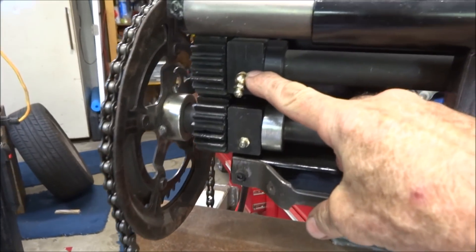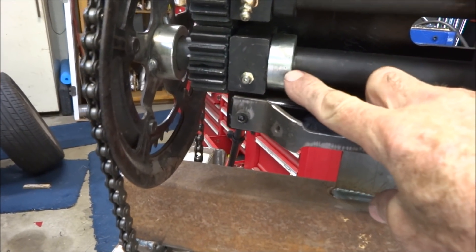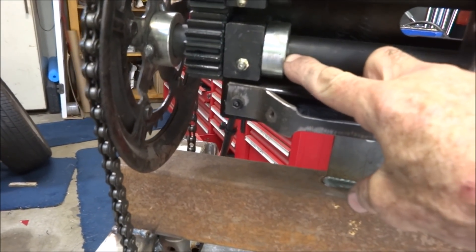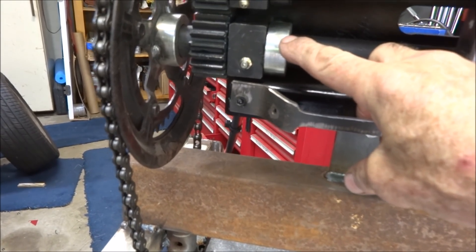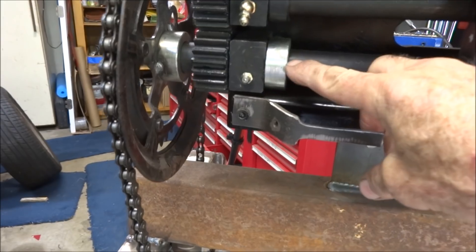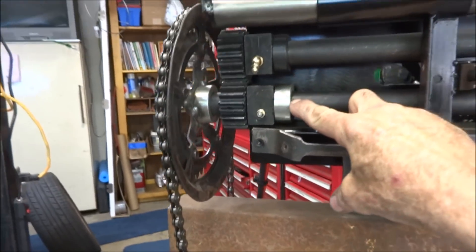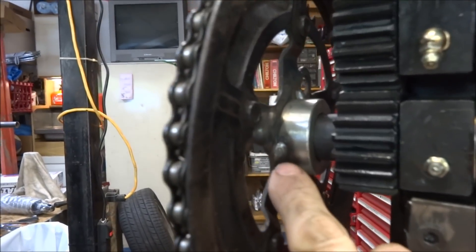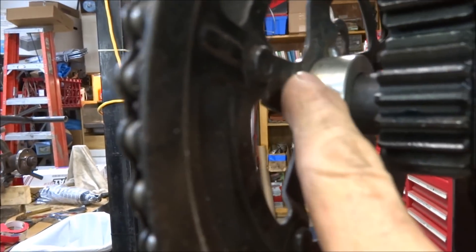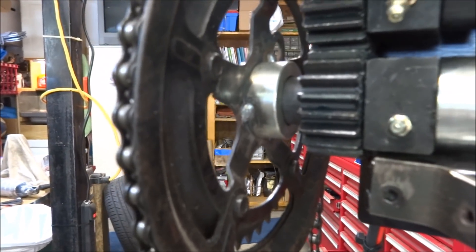I added zerk fittings to both blocks and put another clamp on. I had a hard time figuring out what kind of hardware store to find these from — these are for a go-kart axle, from my local small engine shop. The bicycle sprocket is welded to one of them, locked onto the flat with a set screw.